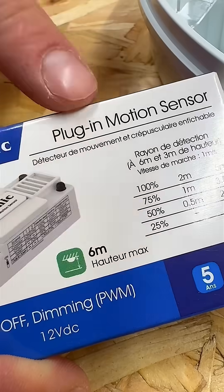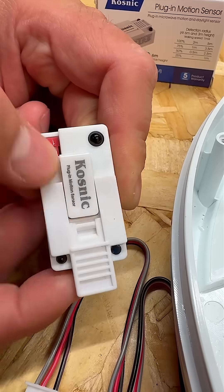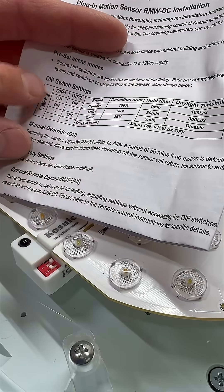Want to save even more energy? Add this clip-on microwave sensor with dimming and a corridor function. It's a neat little upgrade that'll save you up to 65% on energy costs.